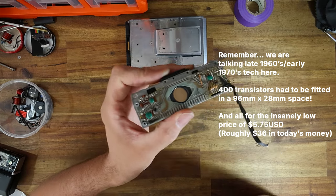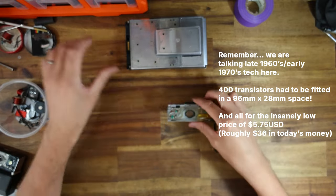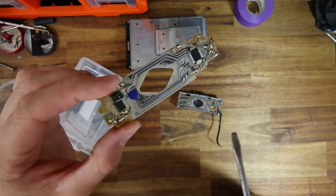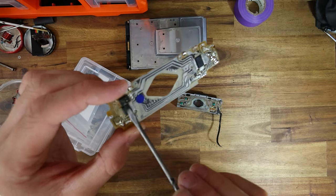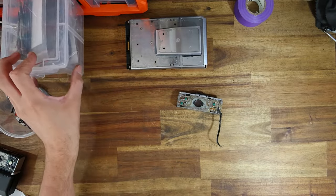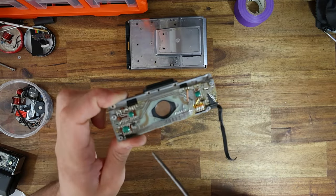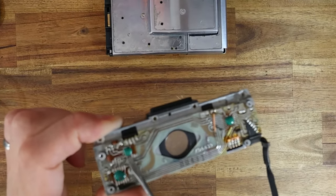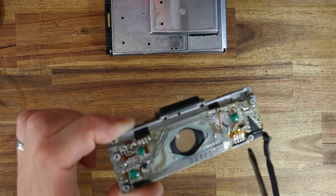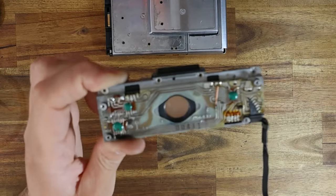Fairchild figured out how to make it really cheap because they didn't use microchips like Texas Instruments did. If I get out some spare PCBs — this one is from Texas Instruments and it's got proper chips, little silicon packages that keep the electronic control modules and transistors safe. Fairchild, in order to meet Polaroid's budget, decided to put all the components onto a little brown piece of tape and then put a blob of acrylic over it to keep everything intact.